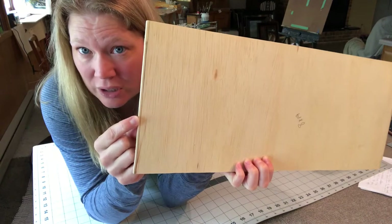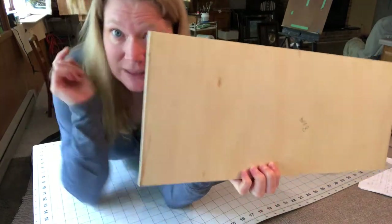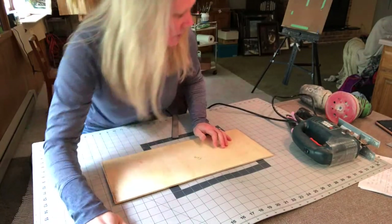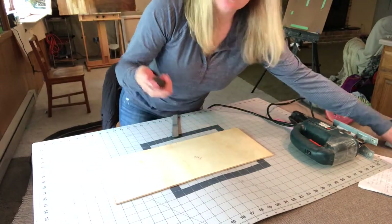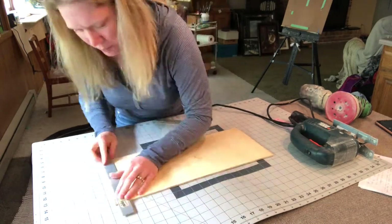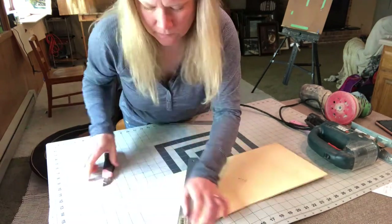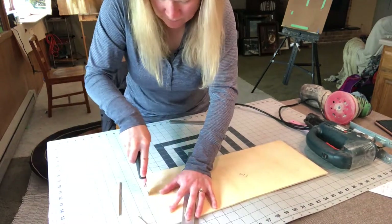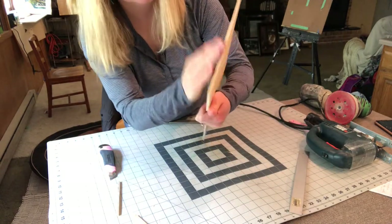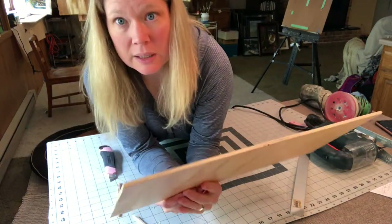Because this is quarter-inch plywood, I'm going to try a very cheap and easy way of cutting it. I have my cutting mat down on the table, a utility knife, and a metal ruler. That actually doesn't have many slivers or anything — that's a really nice way of cutting it.